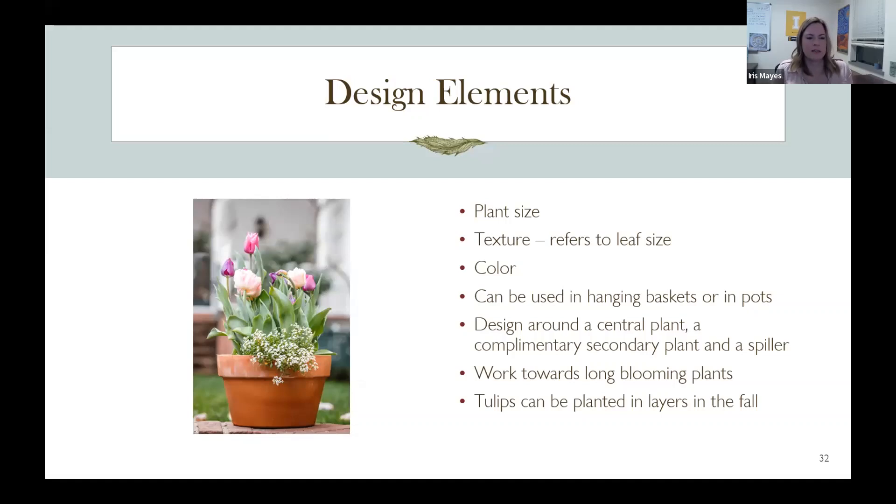The main design recommendation is to put in a central plant, some filler complementary secondary plants, and then a spiller that cascades over the side. Plants that bloom all season long — like geraniums — work really well. You can also use tulips that bloom in spring and then replace them with something else. One cool thing with tulips: plant them in the fall in layers in a big pot, and in the spring you get a successive bloom because the ones closest to the top bloom first, then the ones from the bottom. Three layers of tulips will give you a longer bloom time.